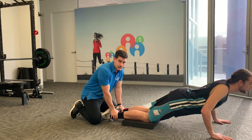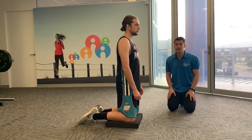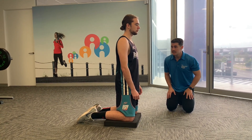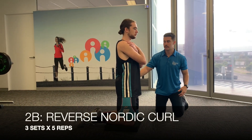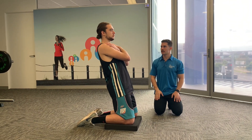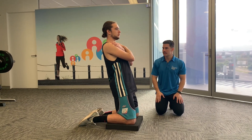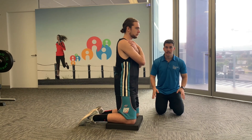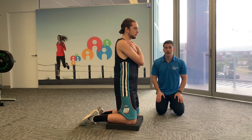Next we have the reverse Nordic curl — the opposite of what we just did. Hands across the chest, keeping the torso nice and straight, slowly controlling your body weight as you go backwards, then returning to the front. This is another challenging exercise so we're not doing too many reps. You should feel it through your quads, helping reduce the risk of a quad strain.